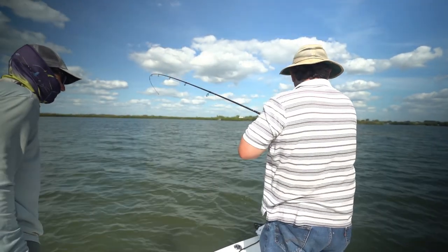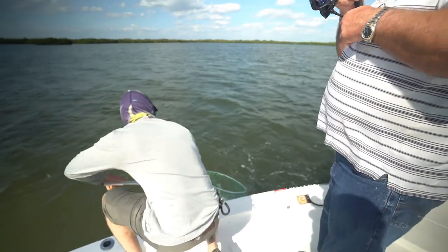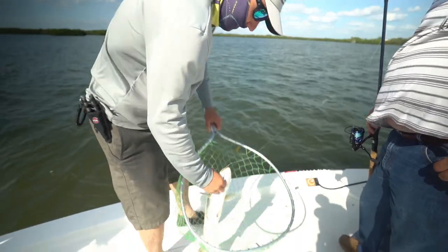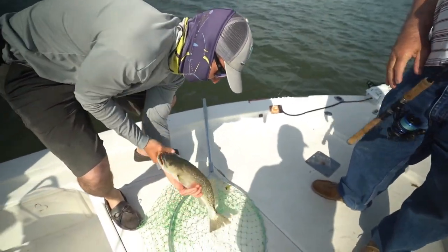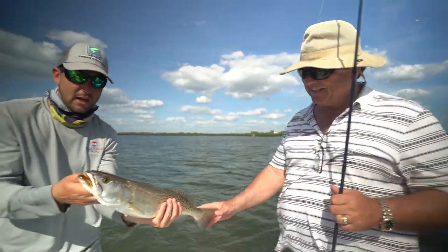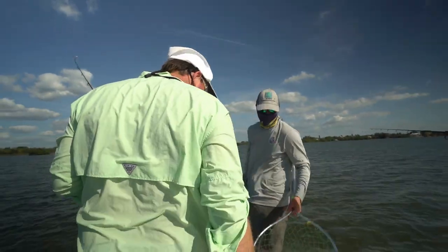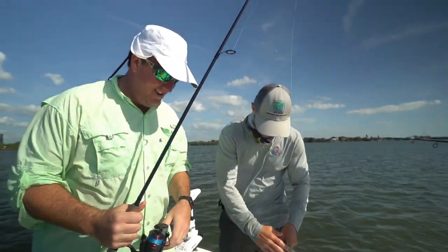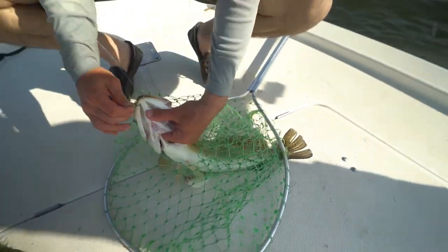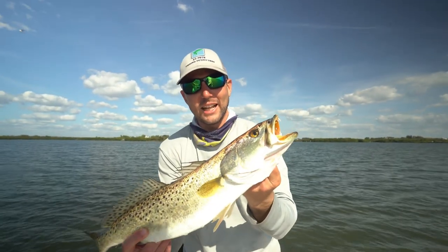Big old speckled trout — that's a 20 incher. Big old gator trout. That's a 20, 21 inch trout. He's fat. Another gator, he's a horse. You're glad you came down to visit? Glad to be down dude, that's a gorgeous trout. That really is some of the finest trout I've ever seen caught right there. Absolutely slaying the speckled trout — it's that time of year.